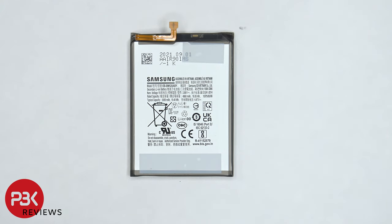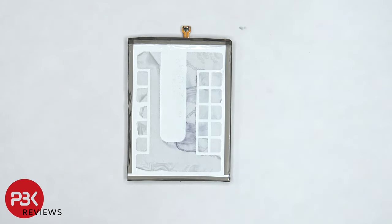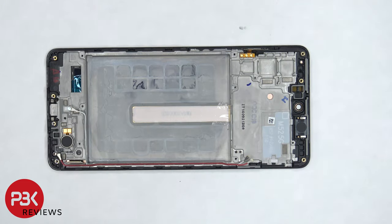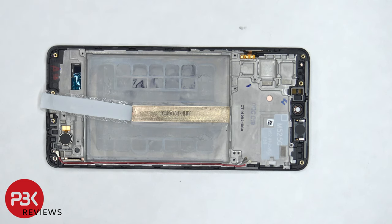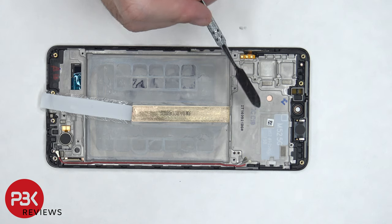Here is a better look at the battery. Once the battery is removed, we can see a protective film over a copper heat pipe. Here is a better look at the copper heat pipe which is in between the battery and the screen and it runs along underneath where the processor is on the board.